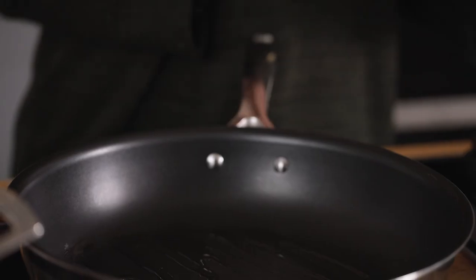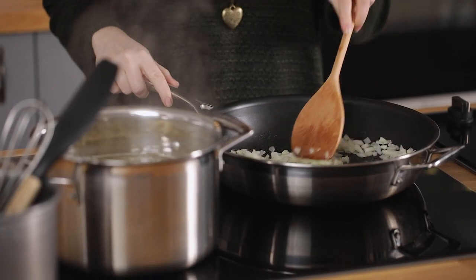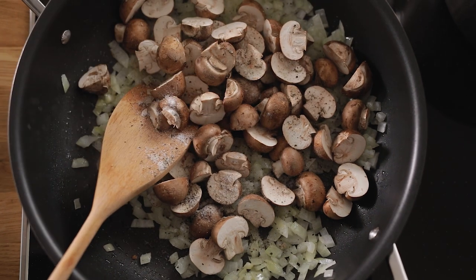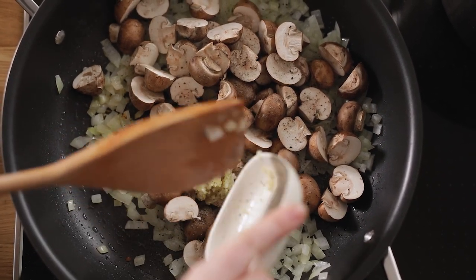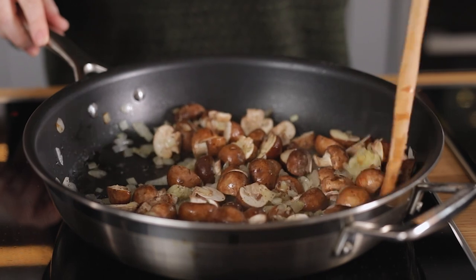Whilst the pasta's cooking, heat two tablespoons of olive oil on a medium heat in a large frying pan. Add a finely diced onion to the pan and cook for four to five minutes, stirring occasionally, until the onion softens. Add 230 grams — about half a pound — of baby chestnut mushrooms that have been sliced in half, then half a teaspoon each of salt and pepper and two cloves of minced garlic. Cook for a further three to four minutes stirring often until the mushrooms are tender.